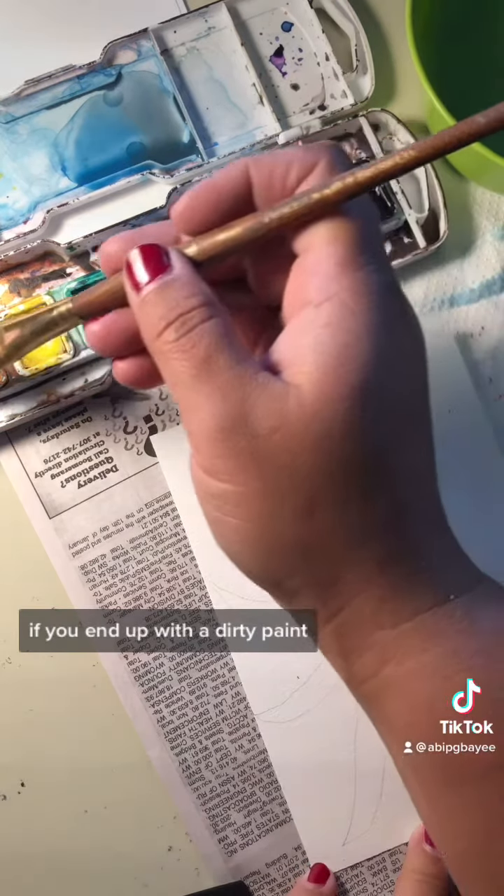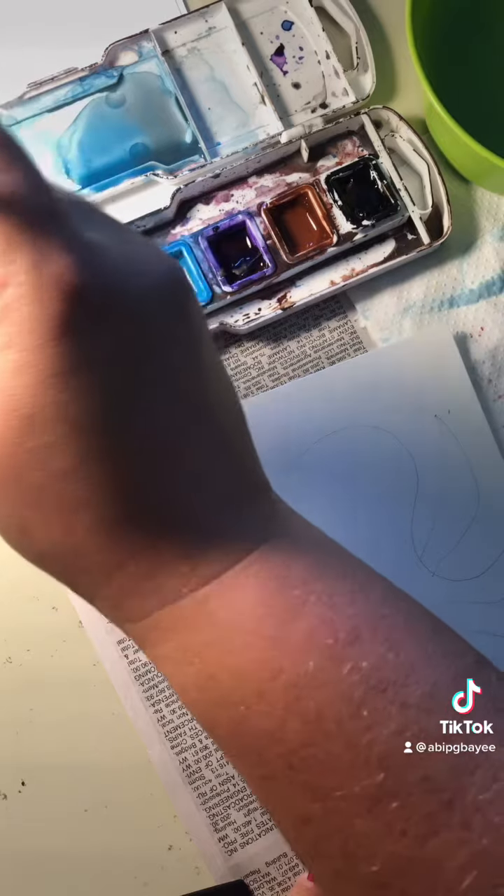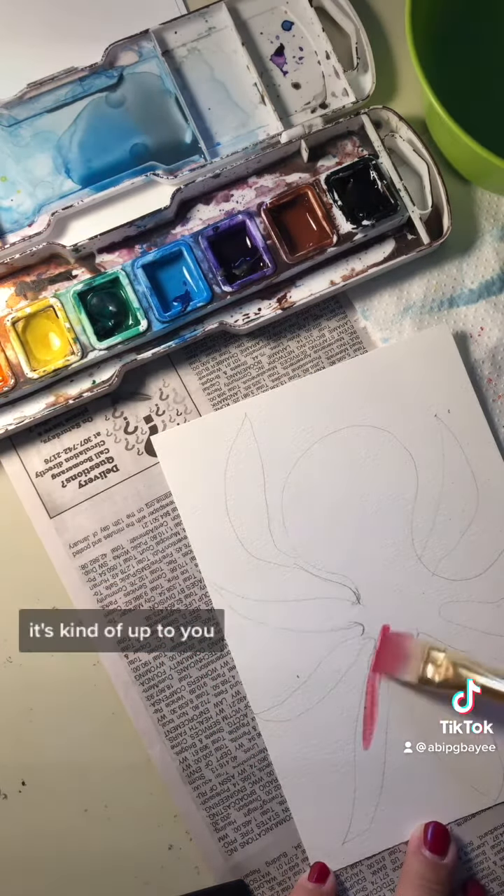If you end up with a dirty paint, you can get clean water and wipe off the top with some paper towels. It's kind of up to you.